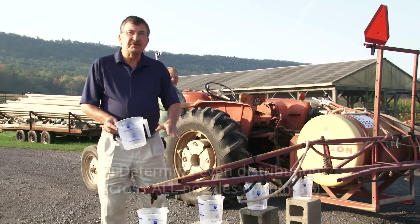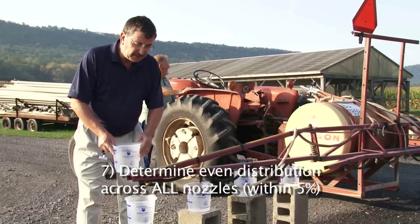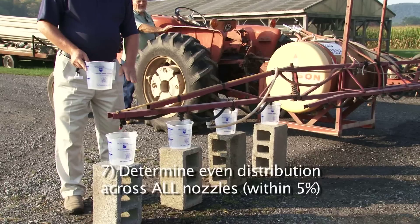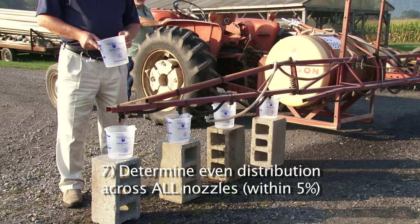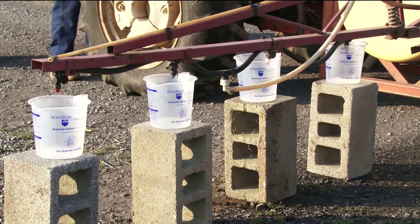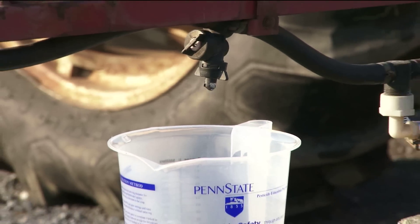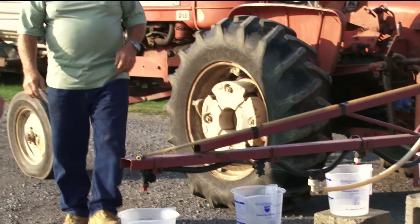Our next step is to see if each nozzle is putting out the same amount of water. We'll take calibration cups — we've used cinder blocks to prop them up so we can catch the water effectively — and we'll run this for a specified period of time and then see if each nozzle output is the same. It's very important that the nozzle output is within 5% of each other. In this case, you can see one of the nozzles was clogged. It's very important not to have clogged nozzles and that they all be uniform.